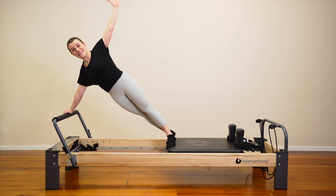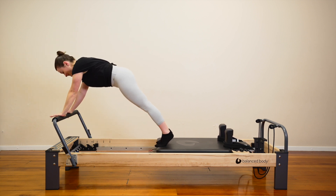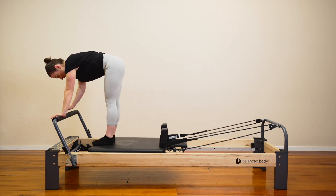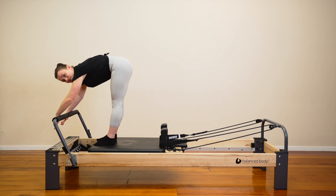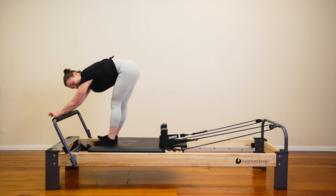Can you reach your arm up? Hold here. 10, 9, 8, 7, 6, 5, 4, 3, 2, 1. Come in. Stay up here. Let your arms hang over the bar. Let's pedal out our legs.